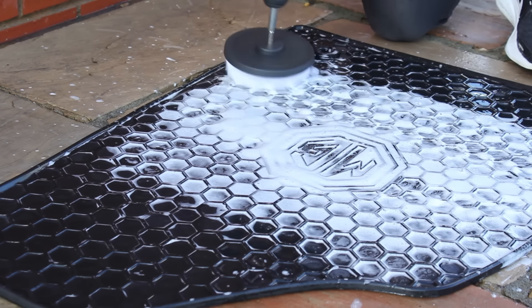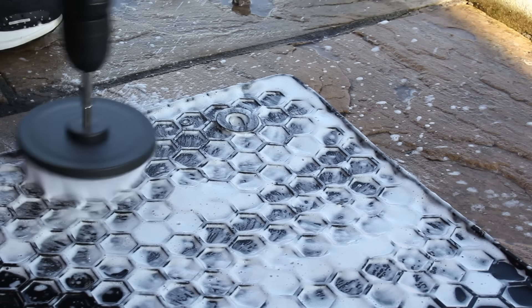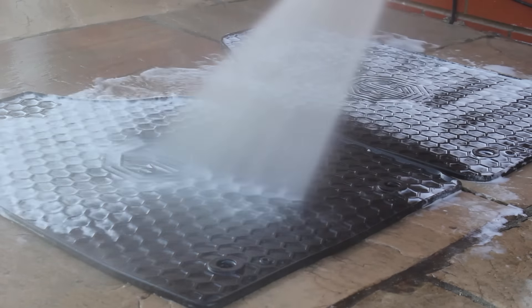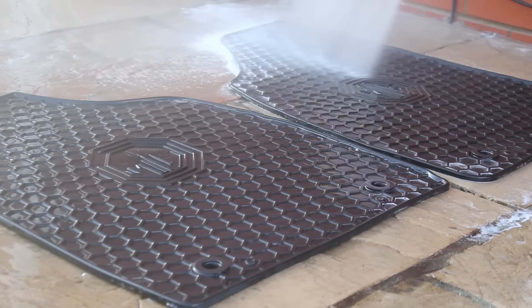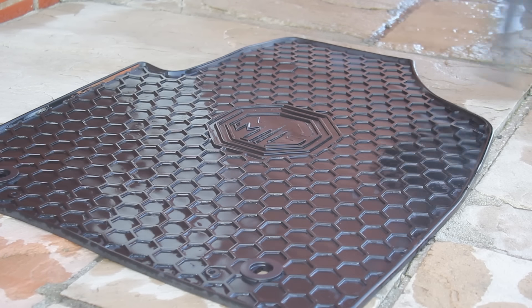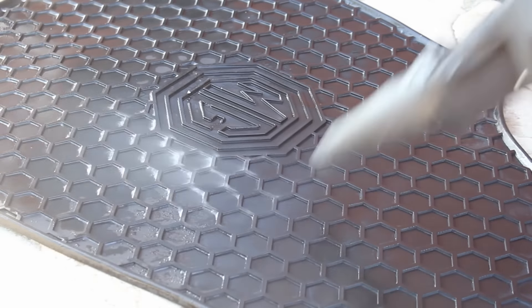I like using the drill brush here as it speeds up the process. With the honeycomb design it is a little awkward to get into the corners with a regular brush, whereas the drill brush minimizes the risk of missing any areas. Once I finished cleaning the mats I gave them a rinse and a shake to remove as much water as possible, then used a car dryer to blast away the remaining water so they could dry fully in the sun.